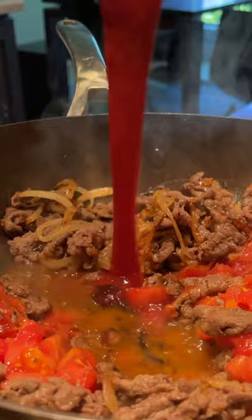Cook for a few minutes and you're ready to plate. Serve with sweet corn and shiitake mushroom rice, a spoonful of sauce, and there you have it. Let's do it.